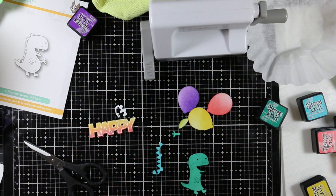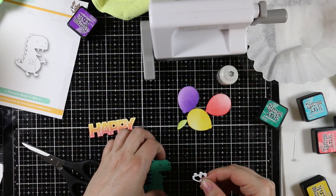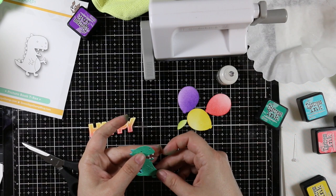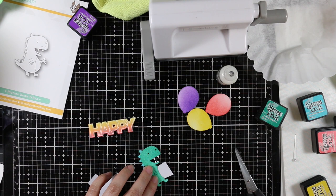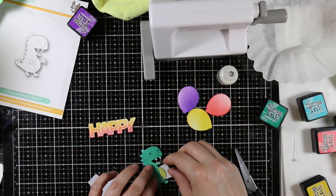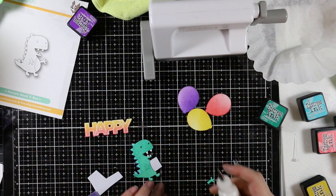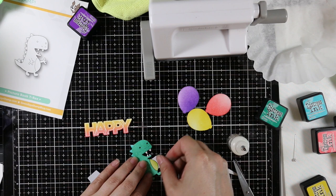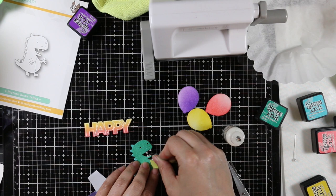Now I started assembling my little T-rex — I seriously love looking at him, he makes me smile. He's my favorite from this entire release; I'm actually planning to die cut a ton of him to create a little banner for my studio because I love his derpy little grin. I adhered all the pieces together, and for his little tummy and arm I used small pieces of copy paper on the back of the T-rex — that gave me a place to adhere the tummy and arm, then I trimmed off the excess with scissors. I'm going to pop him up with foam tape.